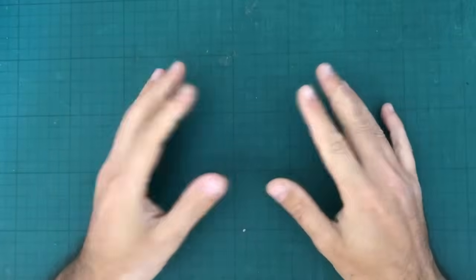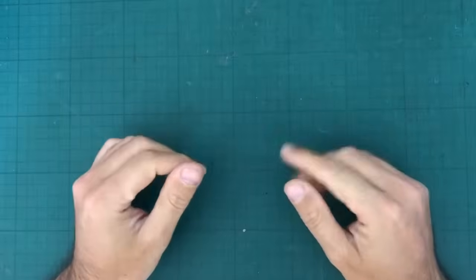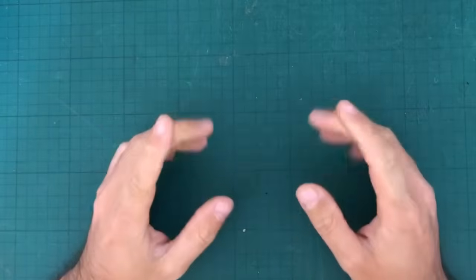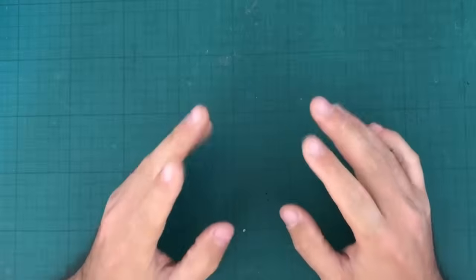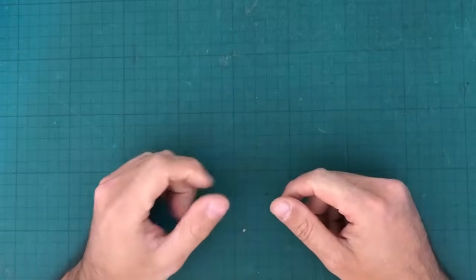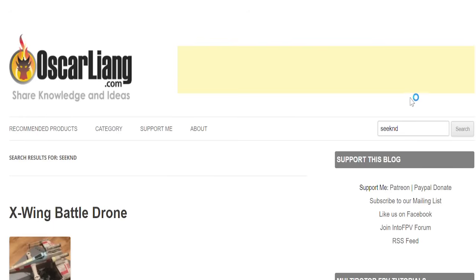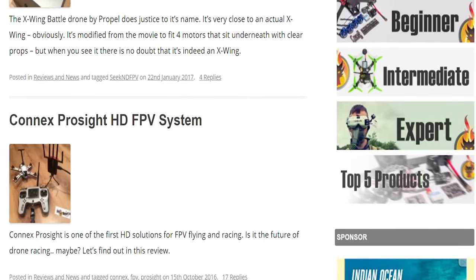Hello and welcome to another Carlito Reviews. Today I have a really fun thing to show you. I've done a fair amount of reviews for a very well-known blog called Oscar Leang's blog. If you've never heard of Oscar Leang and you are in FPV, you've probably been living under a rock.